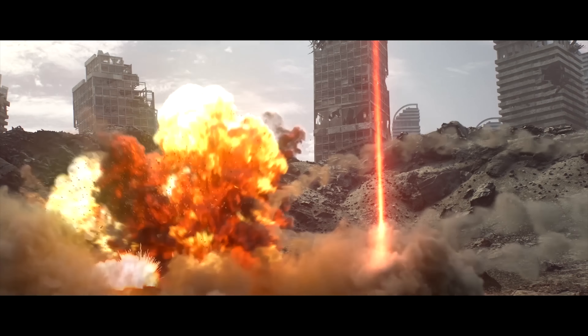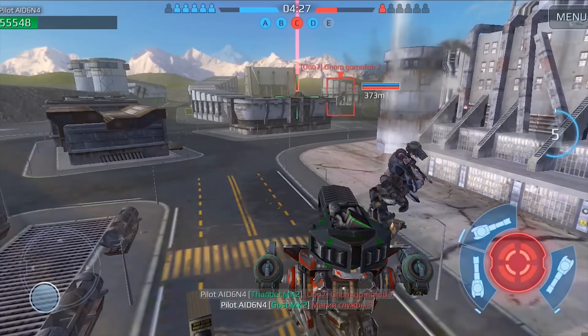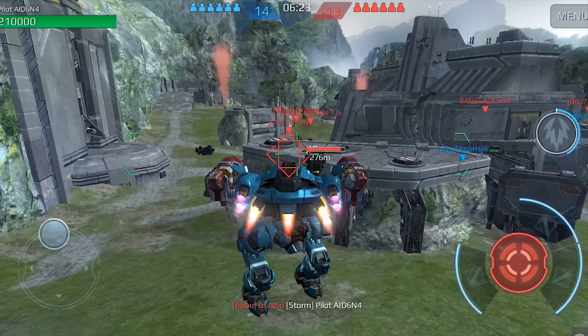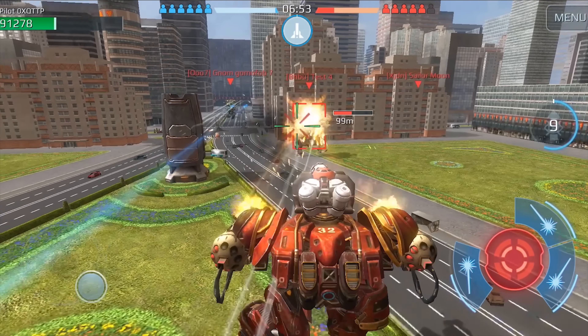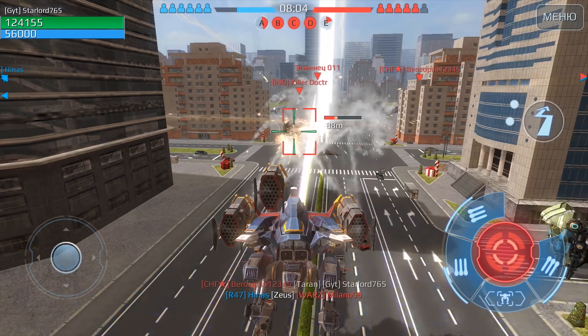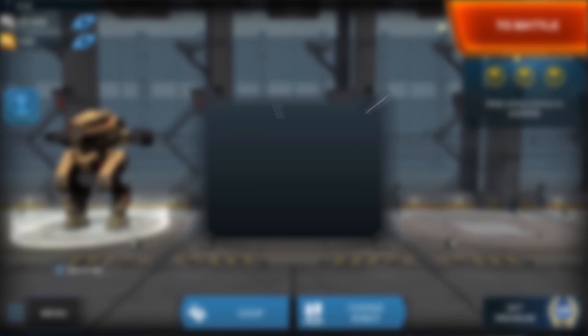I'd like to take a moment to thank this video's sponsor, War Robots. War Robots is tactical 6v6 PvP multiplayer robot combat. You can choose from a lot of different robots to define your gameplay. Over 70 million players have already installed the game and they pump out constant content updates with new robots, maps, and game modes. Download War Robots through the link in the description and get a starter pack including the GI Patton robot, a unique skin, four Punisher machine guns, 100 gold, and 400,000 silver.